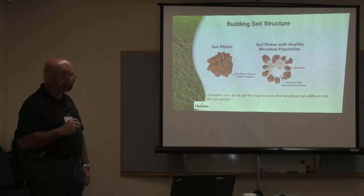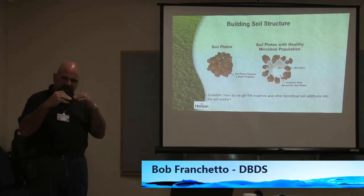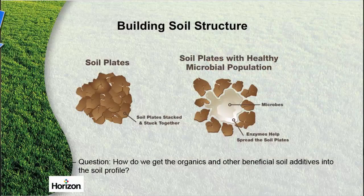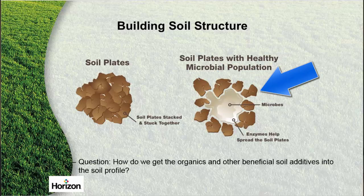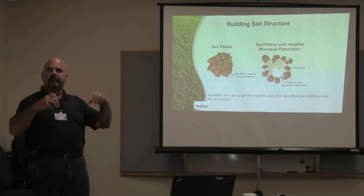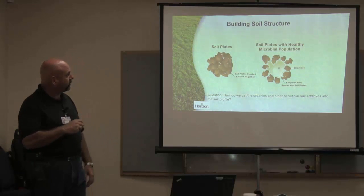So how do we get from a collapse of soil plates that are all stacked and stuck on each other, and we can't get any water and nutrients into it? How do we get to a soil that has microbes, enzymes, beneficials, and organics in it? What's our one way, especially in turf, that we can incorporate into that profile without digging out all that turf, tilling the soil, putting all of our stuff in, and putting turf down?